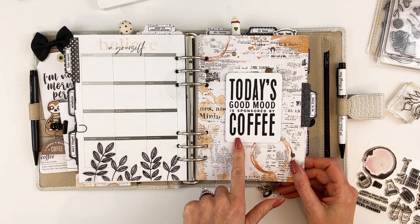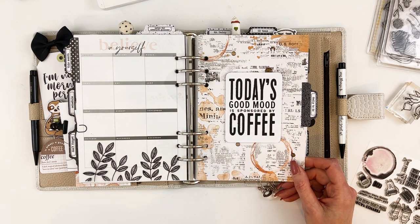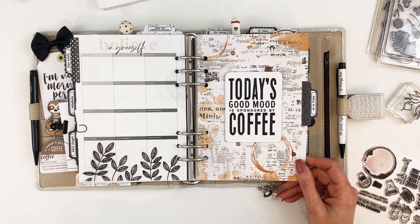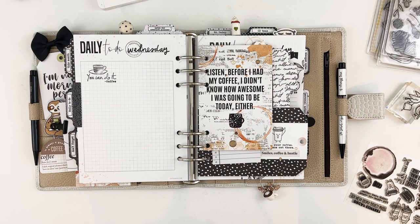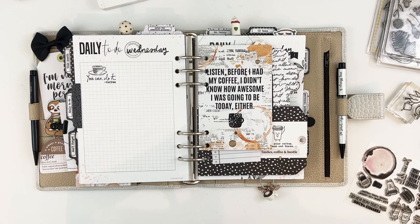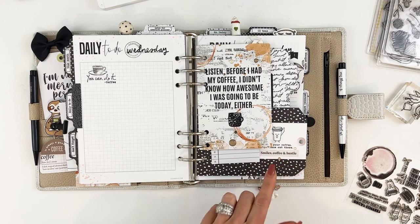'Today's good mood is sponsored by coffee' — I don't remember if this particular card is from my stash or the coffee kit, but I think it's from my stash. This paper was part of the coffee kit, as were the little dots. I did all of my daily pages stamped exactly the same — again to keep that cohesive look and bring that whole design through every single page without having to rethink each one. I think it makes more sense to do the same thing.